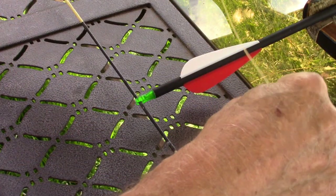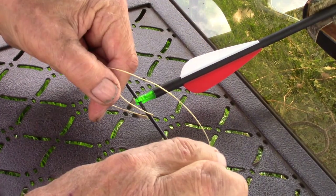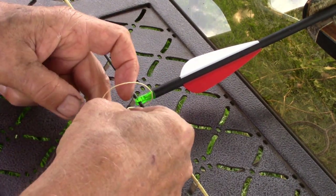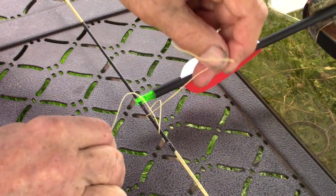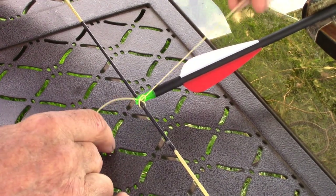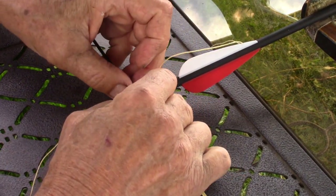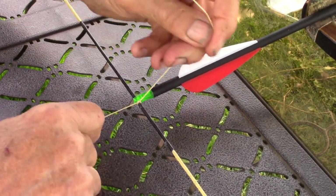Once you have the arrow in its position, you want to make a tie. The knot that we're using is a clove hitch. We put the knot in the middle of this cord and bring it right up to the knock and pull it taut.